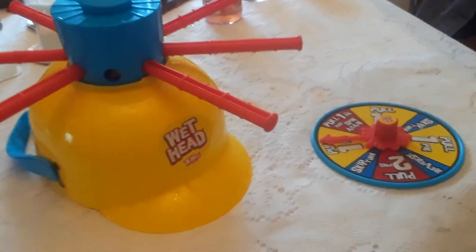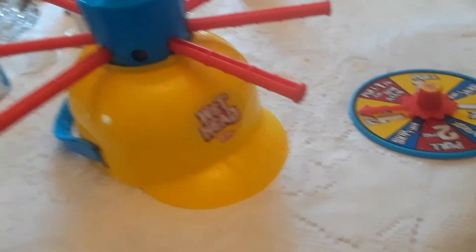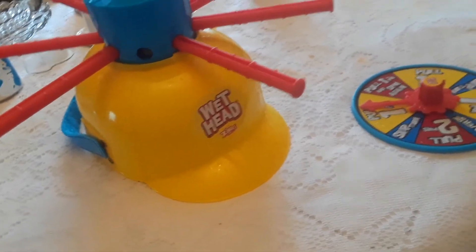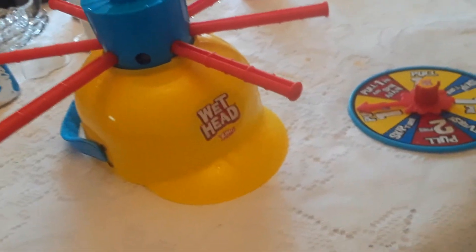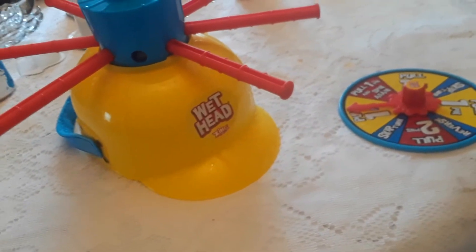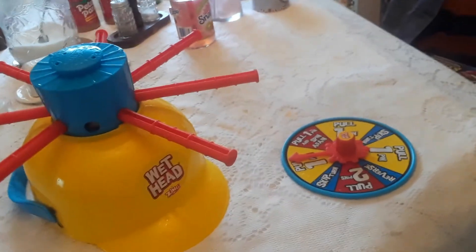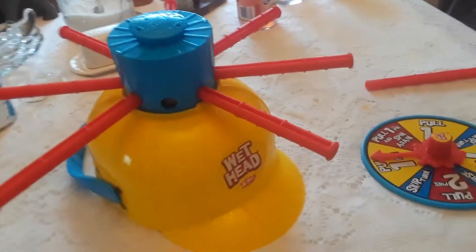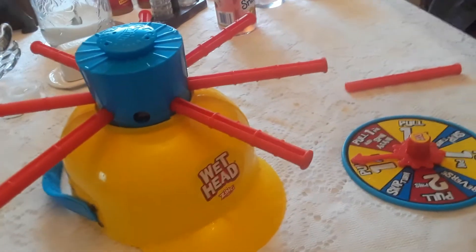It's a quick fast game. Then you fill it up with water again, plug it back up, and the next player wears the hat and they get wet. Whoever gets wet the slowest wins? I don't know — nobody wins this game. Everybody's just gonna get wet. It's just a game for kids in the summertime; everybody's head is just gonna get wet.